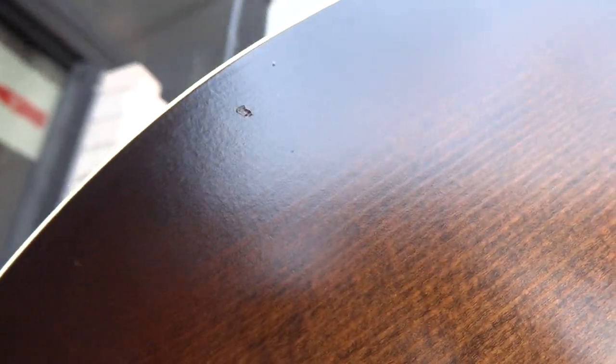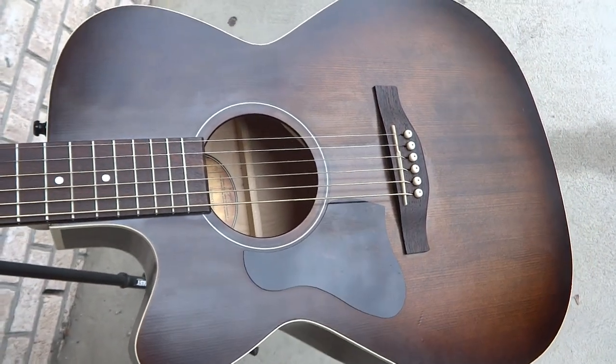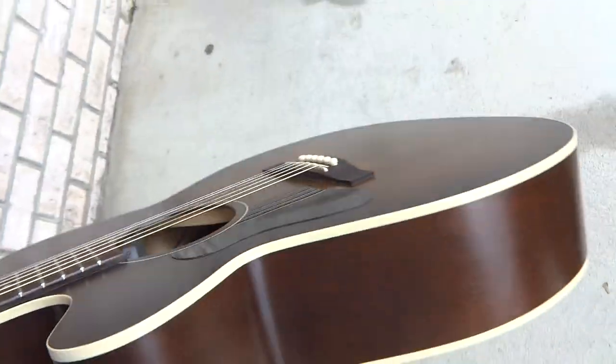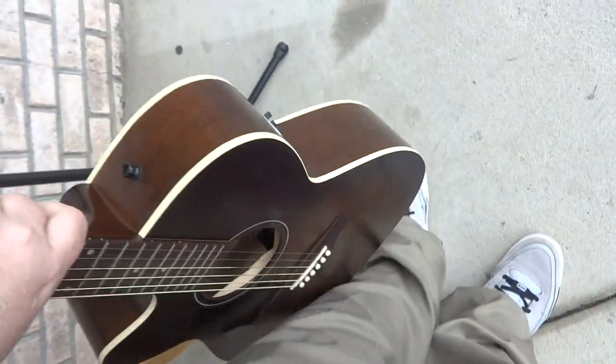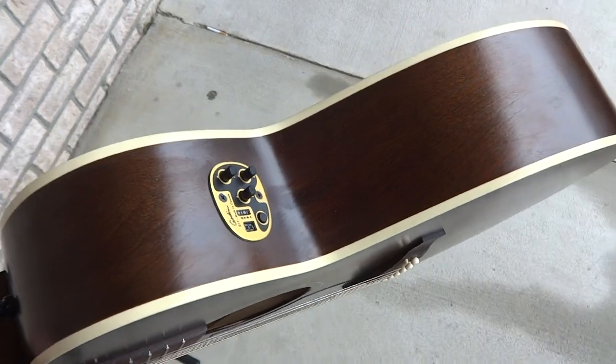There's some minor nicks, minor dings — there's one right there. All in all the answer is it's really in nice condition — it appears to be really nice condition in my opinion. Again, like I say all the time, I'm not a guitar expert. Don't claim to be by any means. I know very little.